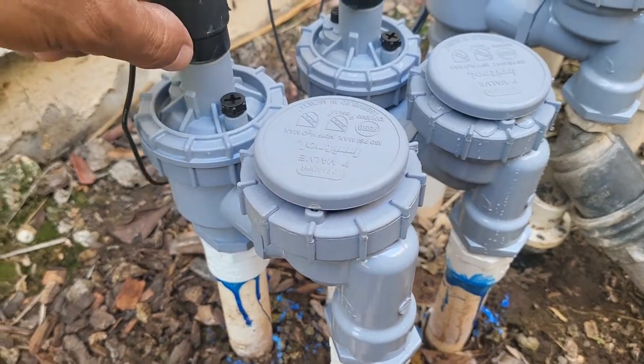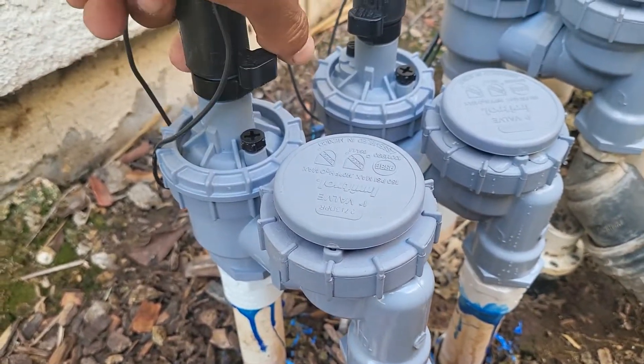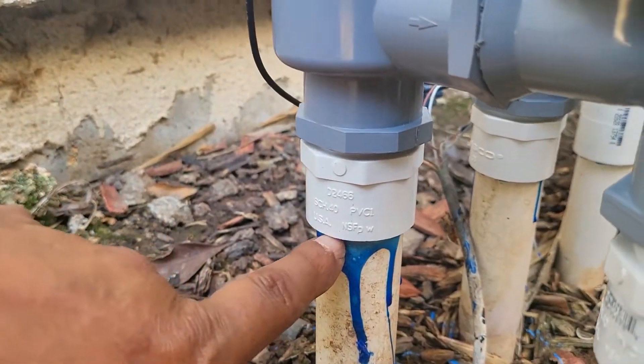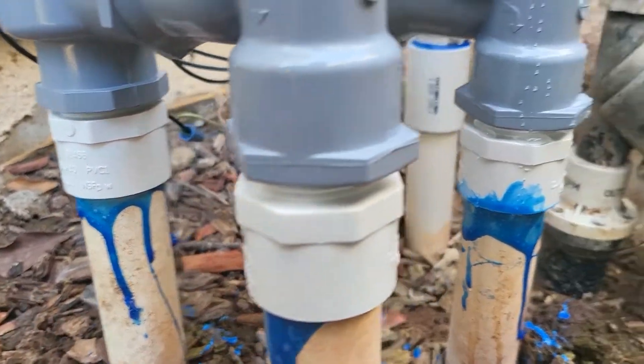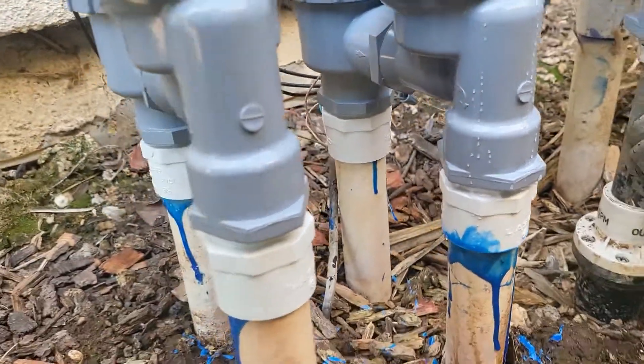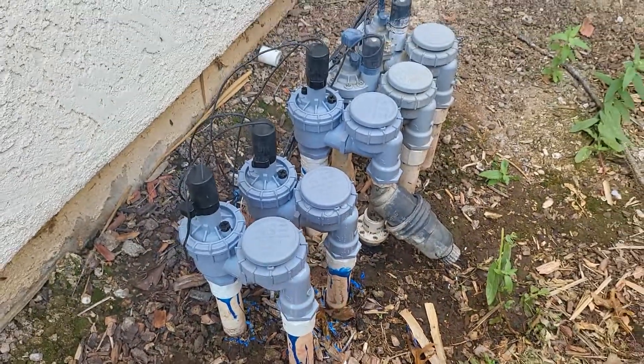As long as the water's not coming out from here or here, or any of the other glue joints — which it's not — so now it's just a sprinkler timer.